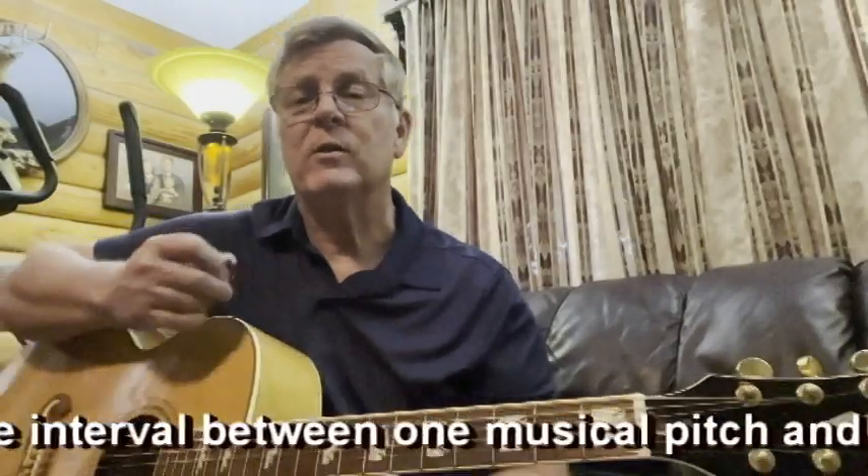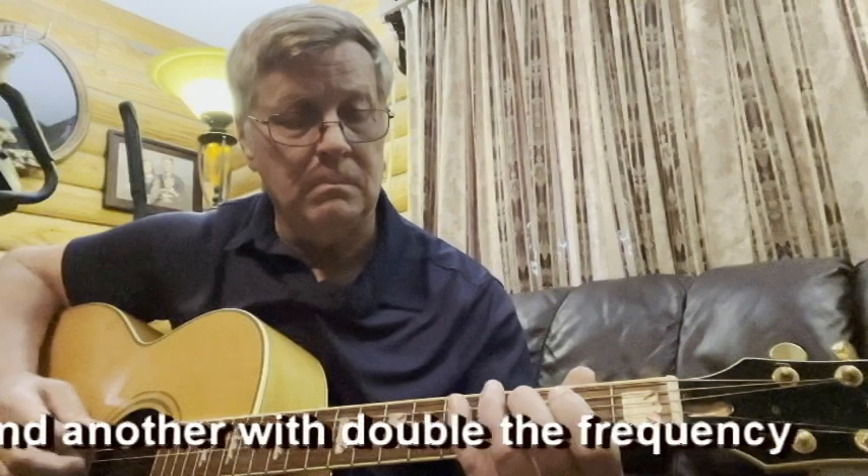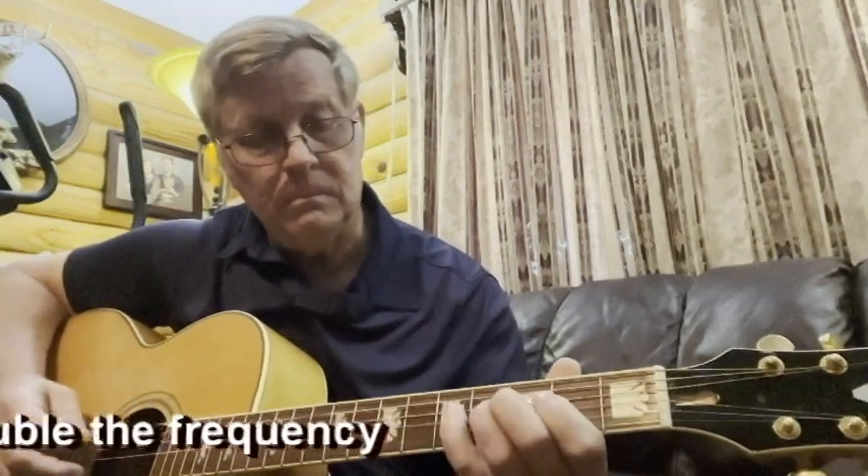Anyway, here's where we left off — here's the standard G scale. Here it is again. And then we're going to add the G major octave scale. So you just start out with what we already know as far as the G major scale goes, and add this to it. Here we go.